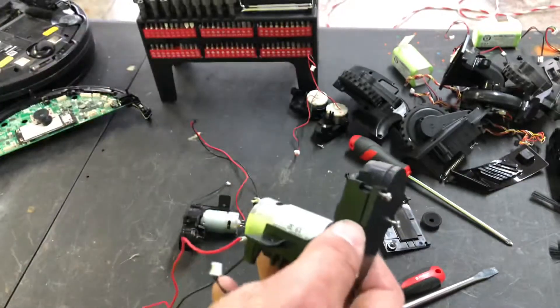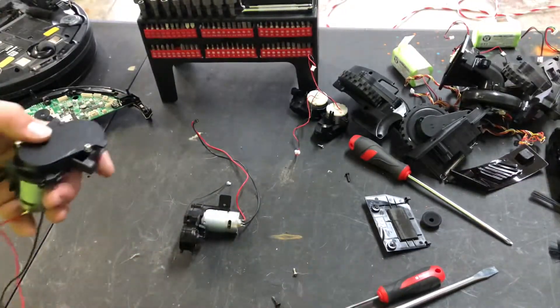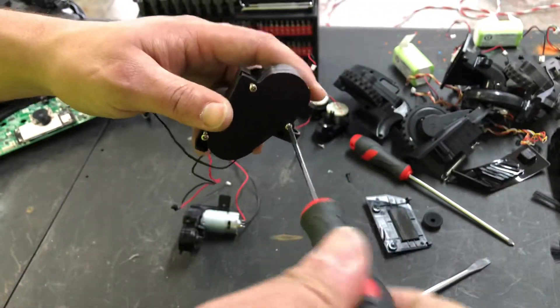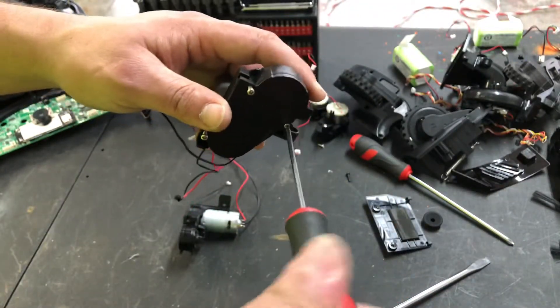You can prevent dirt and dog hair from getting in by putting a little bit of electrical grease around there — it will stop it from getting inside. It will make a mess as it builds up, so you do have to keep it clean, but it will stop it from getting inside the case and burning it up.